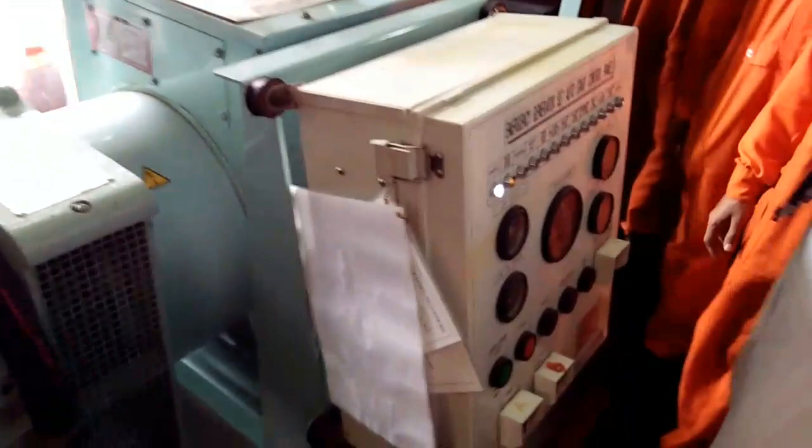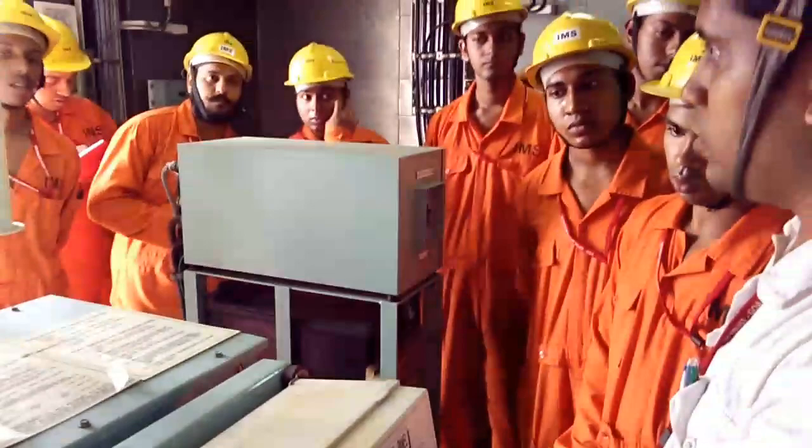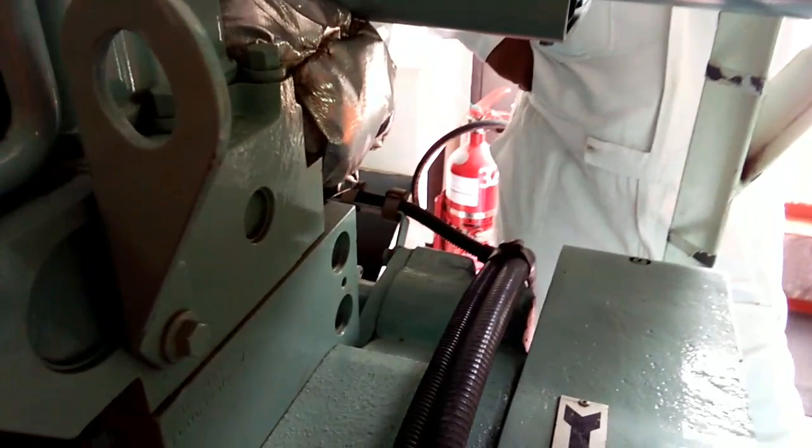Every emergency generator requires two modes of starting. One will be battery operated, the other can be spring — here we are having a spring operated mode — or we will have hydraulic. Some ships will have both battery operated with two batteries, but then we will also require a starting motor. Your starting motor is here; a spare starting motor is also required.